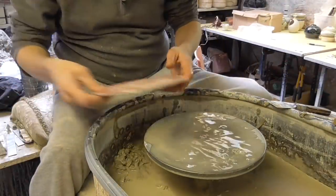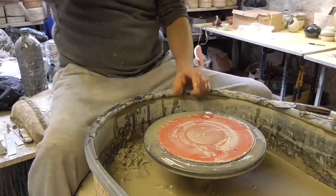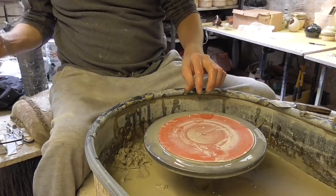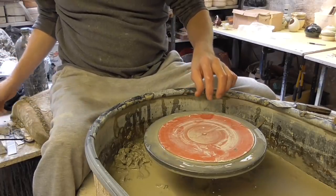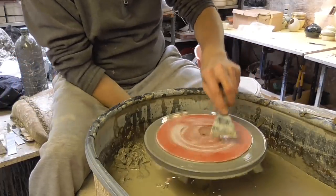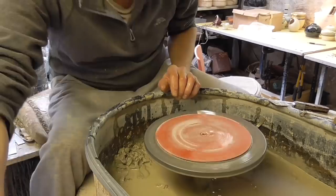All right folks, I'm just going to make a few little dead simple butter dishes today. They're just going to be a straight-sided pot slightly flared out at the top and a lid to go with them.